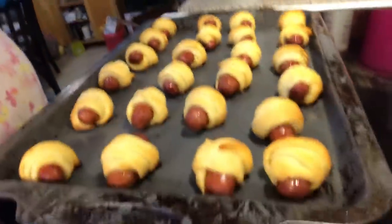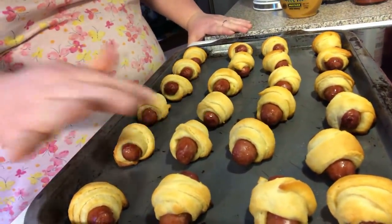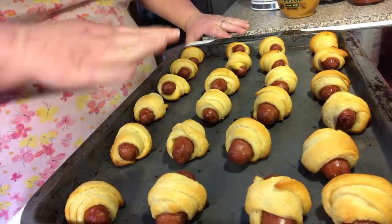Welcome back to video two of the mini croissant roll-ups, or little pigs in a blanket — whatever you want to call them. That's what they look like when they're done. They just came out, nice and golden brown, and they puff up a little bit.